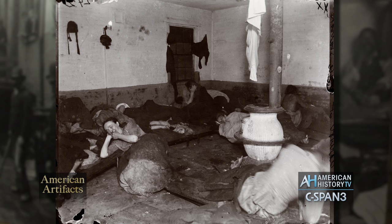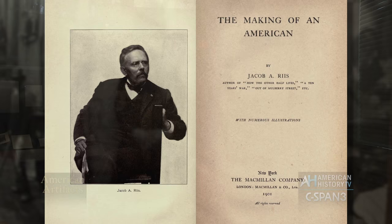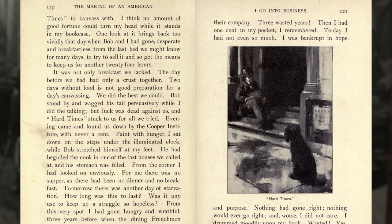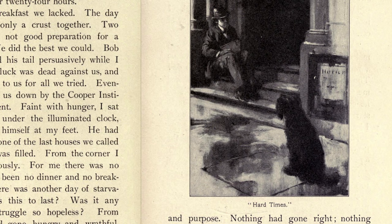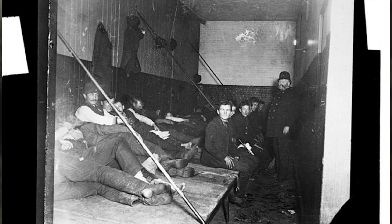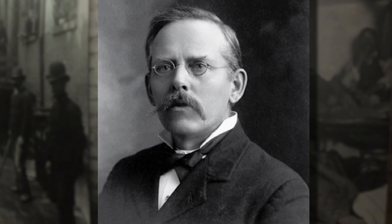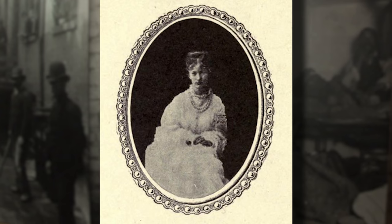Riis had a very personal reason to have a grudge about police lodging houses. He tells a story in his autobiography, Making of an American, of a night when he was in particular despair, where he had considered throwing himself into the East River. He was befriended by a stray dog — his only friend in America. That night he went to stay at a lodging house; they wouldn't let the dog in. The dog was waiting for him outside. And in the night as he slept, a very precious golden locket that he had brought with him to America, containing a picture and a lock of hair of his beloved Elizabeth, was stolen from him while he was sleeping.